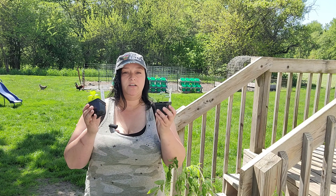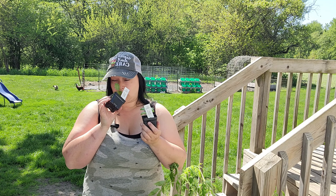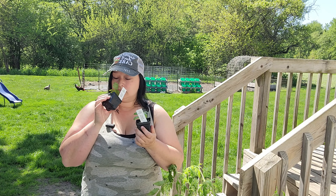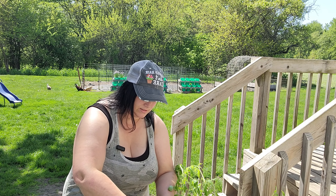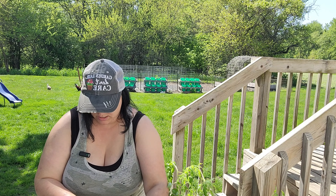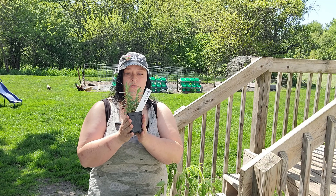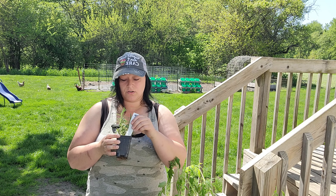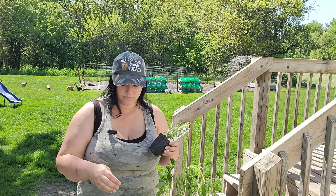Then I got a couple of basil genovese — I wish you guys could smell this, it smells so good. And last but definitely not least, I got some rosemary. These herbs just smell so wonderful, I wish I could let you smell them.